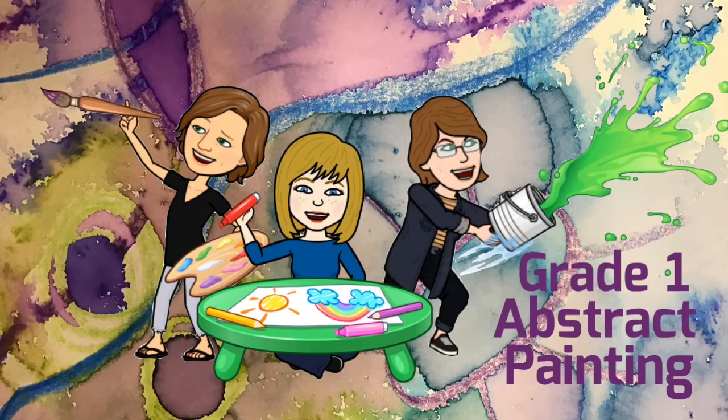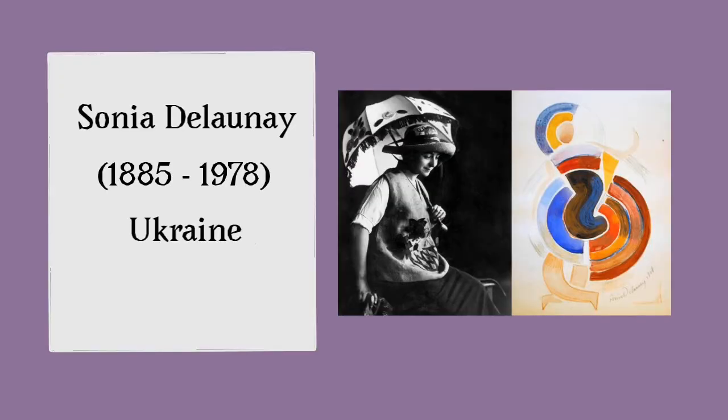Hi grade 1 artists! Today we're going to learn about a new abstract painter. Her name is Sonia Delaunay. She's from Ukraine and she makes artworks with lots of circles.